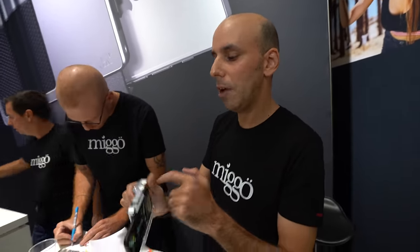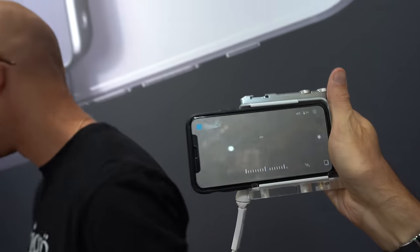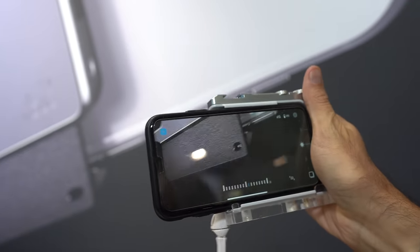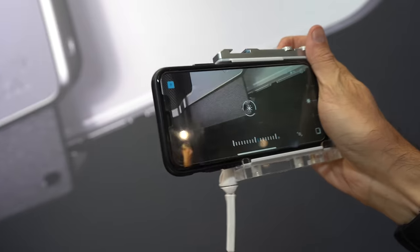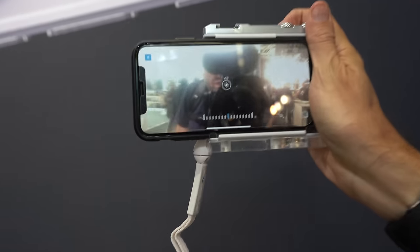With this button I can control the camera. I can zoom in and zoom out, and I can take the picture with the shutter release. If I press on the zoom ring, we are on the set and I can take a picture.